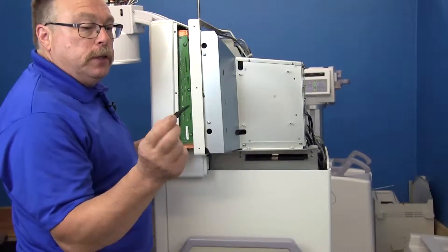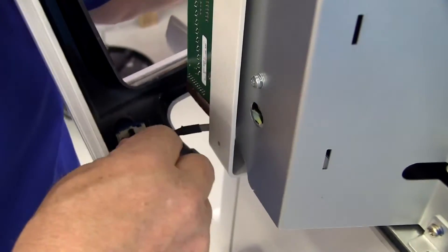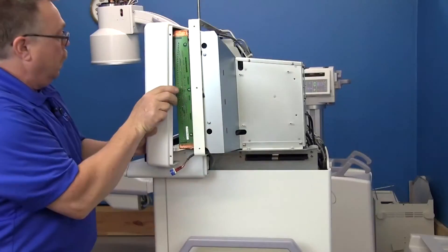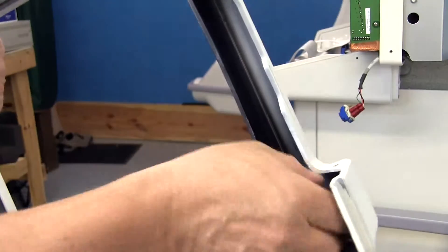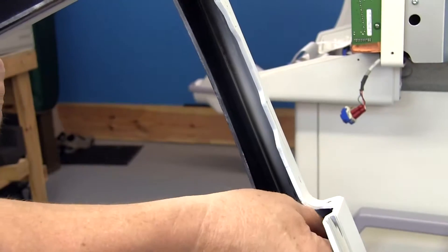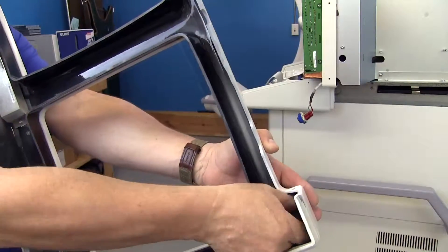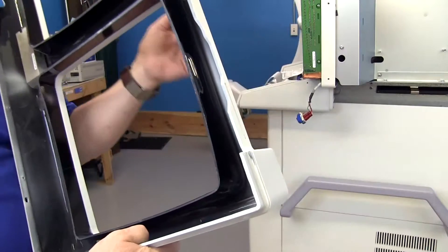You can use an extraction tool because you have to separate the harness from the switch itself — it comes right off. Now you can just pull this straight off. On the back side we have a retaining ring that actually screws onto the switch itself. Just grasp that and unscrew it. Sometimes this can be really tight so you might need to use a pair of pliers.